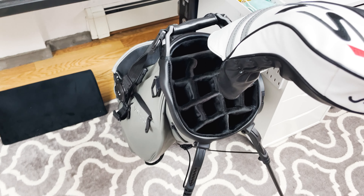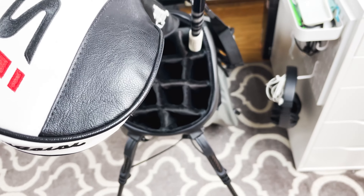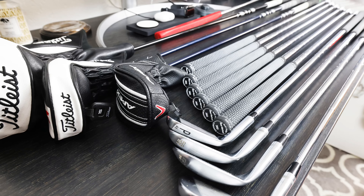I really don't plan on spending more money than what I need to. Next to the driver, I have the 3 wood to the left and 3 hybrid to the right. At the moment, these are all the woods that I currently carry.